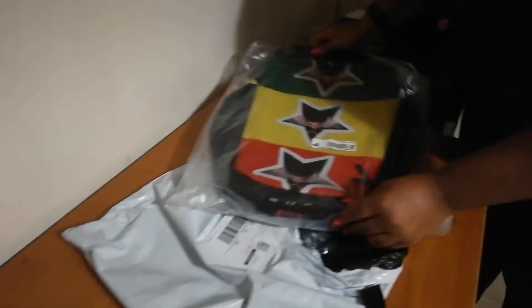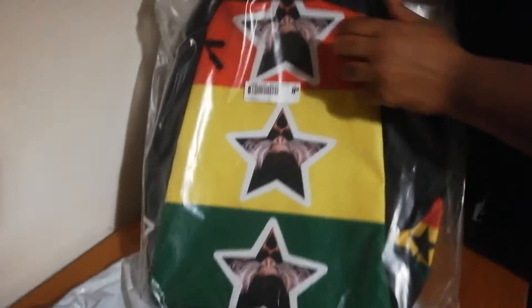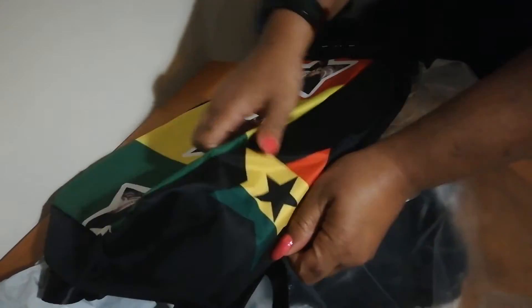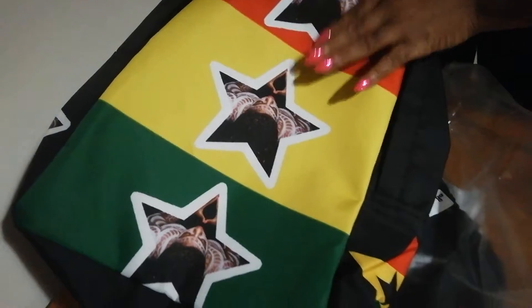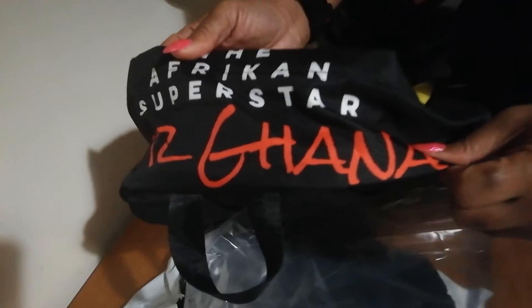Oh my Ghana, you should definitely represent! I also had to get one for your African Superstar — this is the Tri African Superstar backpack. It has some similarities, but on the side we have the Ghana star and then the African Superstar logo. This one features the Ghana flag with the Tri African Superstar logo, and at the top we have the African Superstar again for Ghana.